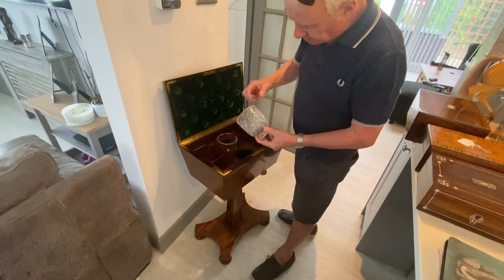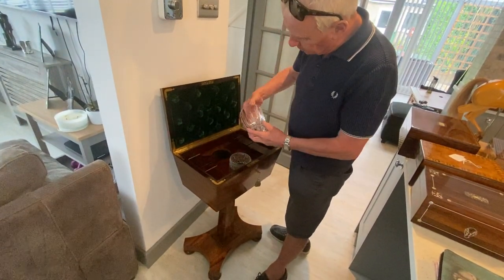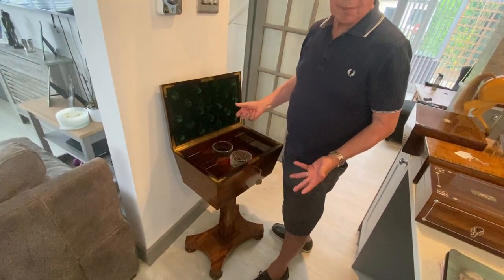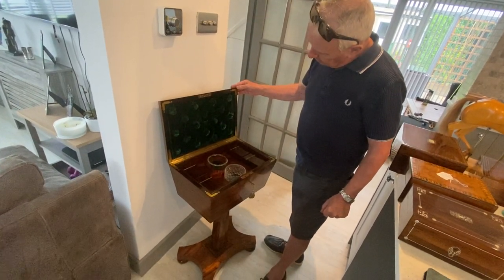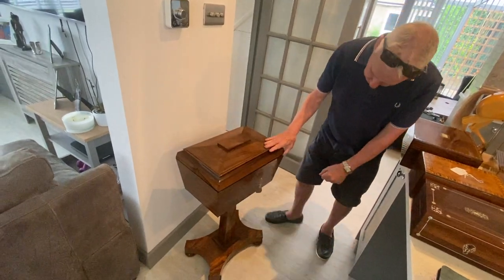The only thing is that probably one of the original canisters has been dropped at some stage and repaired — this one is a replacement. So the canisters could do with replacing, but they're not impossible to replace. Other than that it's in really super condition.